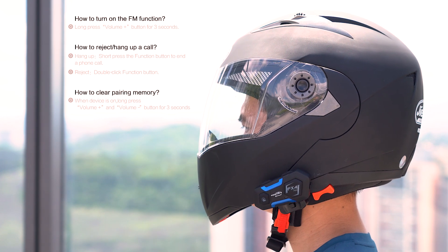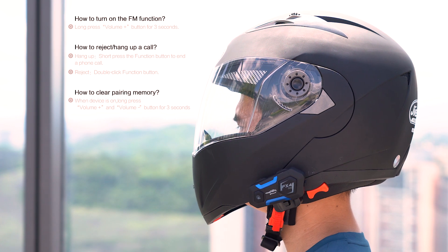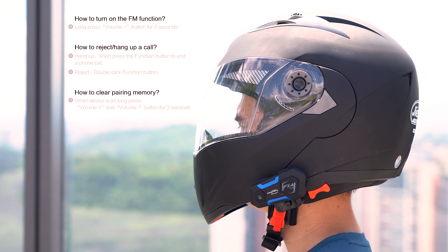How to clear pairing memory: when the device is on, long press the volume plus and the volume minus buttons simultaneously for 3 seconds.